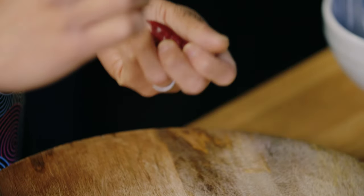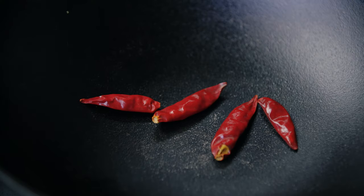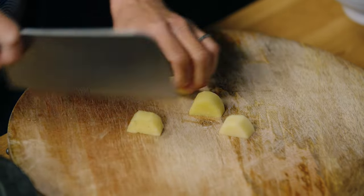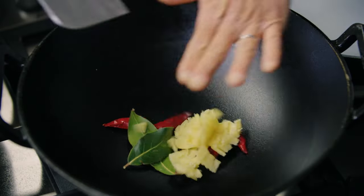Just let those dried chillies toast away whilst we do the rest. We're building up a base for a nice spicy stock. I've got some bay leaves which go straight into the wok as well, and then some ginger. I'll keep it nice and simple - just cut chunks and give it a bash. Because this is all going into stock, I won't chop it up too fine. No faff, just straight into the wok. No oil either - I want to keep the stock light but packed full of flavour.